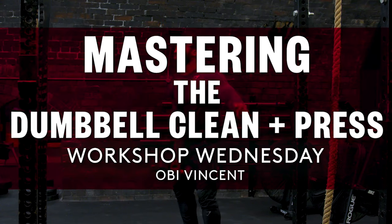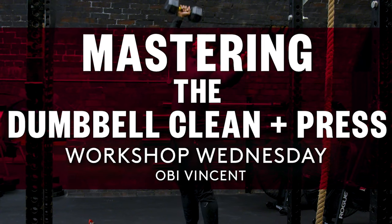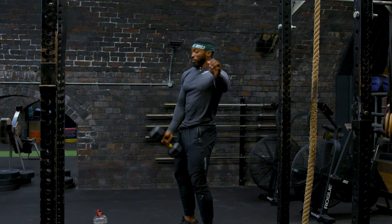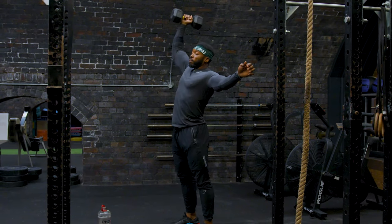Hi, my name is Obi Vincent. I am a PhD ambassador and I'm going to take you through my three top tips on how to perform the dumbbell clean and press.